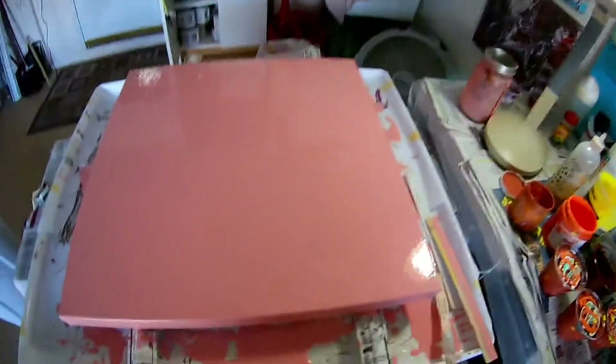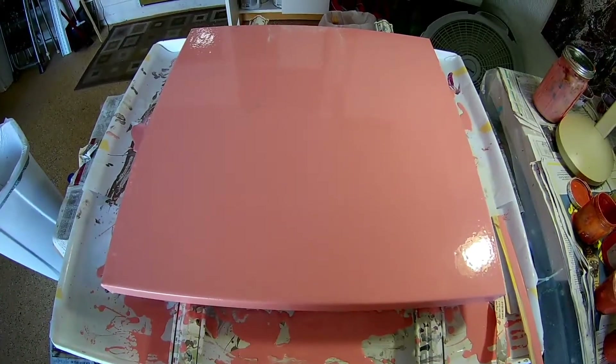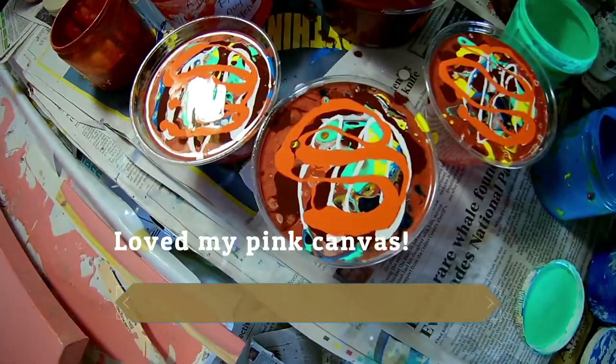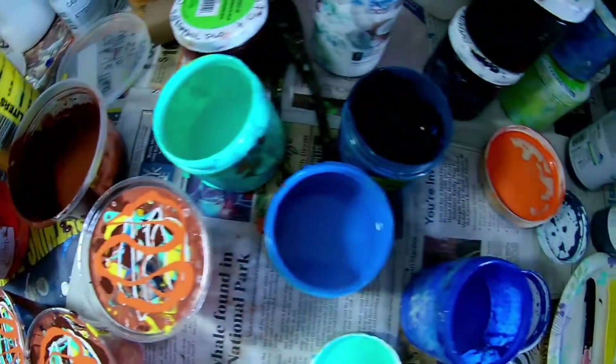I had to run to get the camera for this. I painted the base color on the mat canvas pink. And these are my mixtures — they have all these beautiful colors. I have no idea what's going to happen.